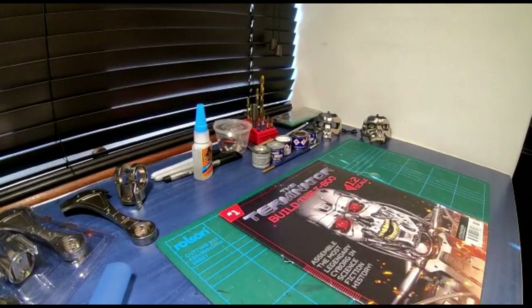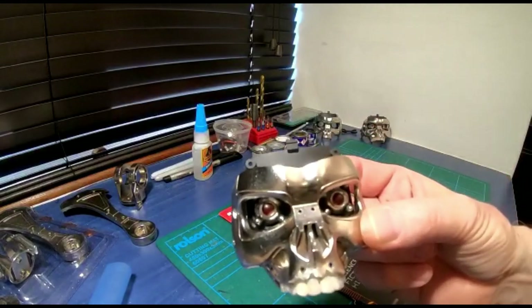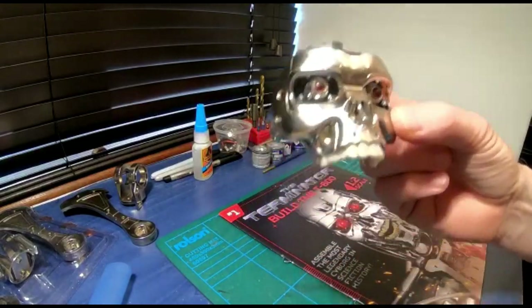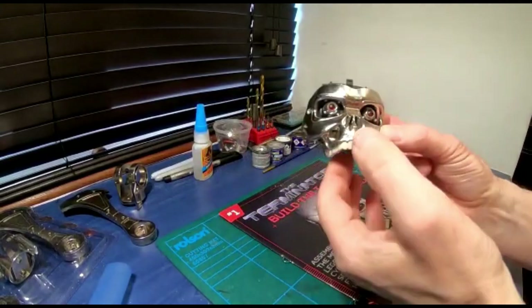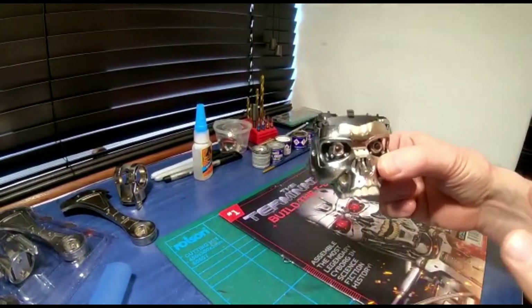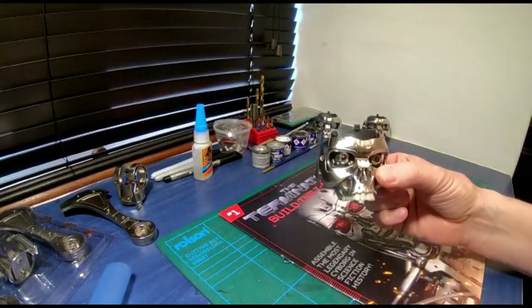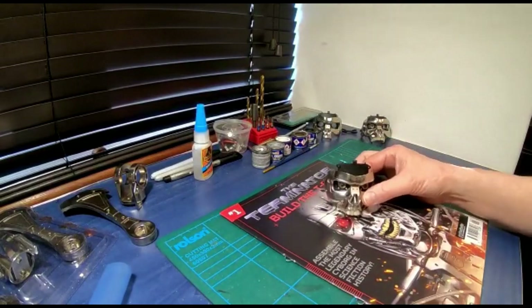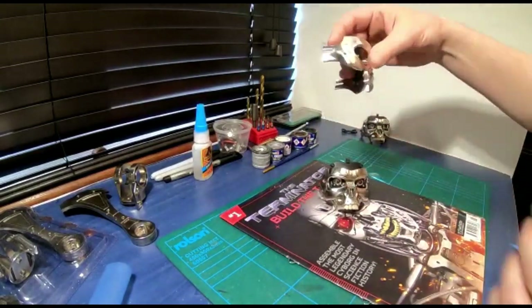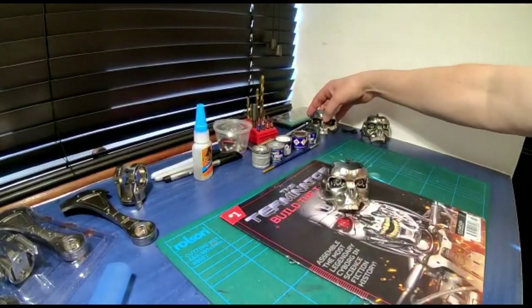Hello YouTube and fellow Terminator fans. Over the next two years we're going to be building a half life-size Terminator. We're going to be showing you how to do some modifications on this kit - someone sanctioned it and sold it to us. It's awful - the head sculpt on this thing is just not great at all. This is the original sculpt and it definitely needs some modification.